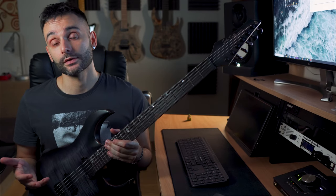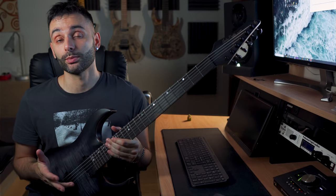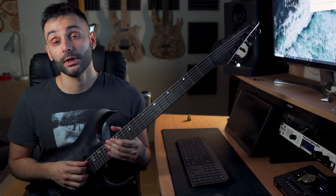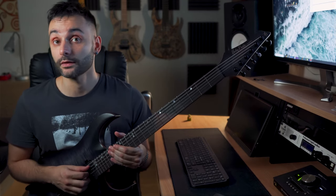The only limitations here are the pickups, which are not splittable. I tried without splitting but couldn't achieve the real proper funk sound. I made it work anyway by playing with an octaver, which may be an interesting application.